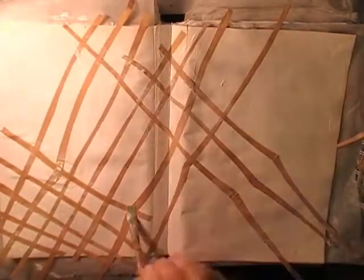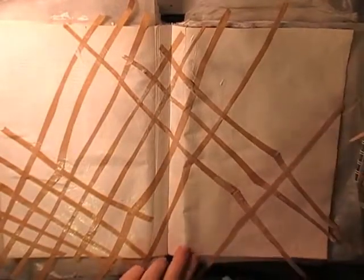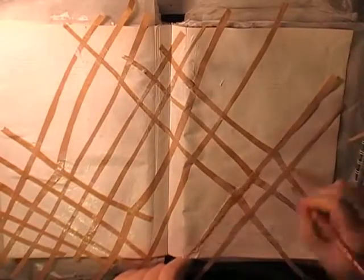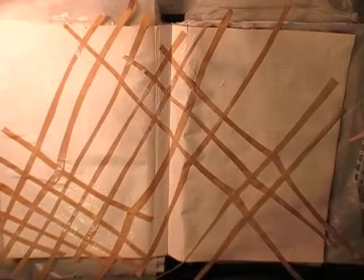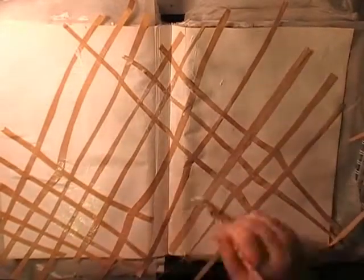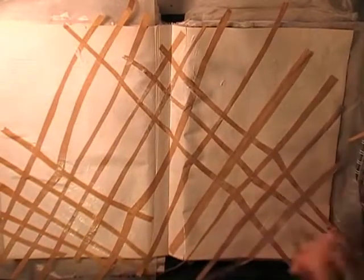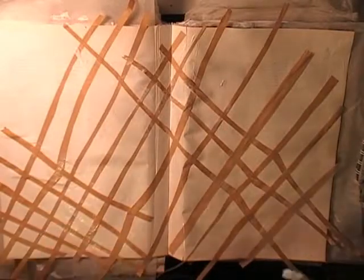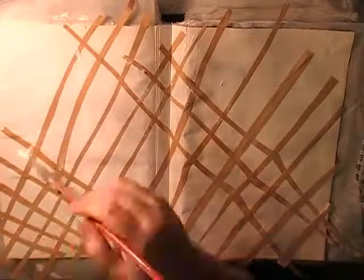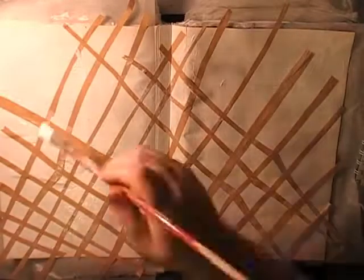I don't tend to buy gesso or texture paste in art and craft stores because it's too expensive. Montmartre is a student-grade range — they have canvases, books, gessos, and paints. I'm adhering the strips down with Mod Podge, trying to use up this bottle because it says matte but has a bit of gloss and sticks my pages together. I'll need to seal them with clear shoe polish or beeswax when finished.